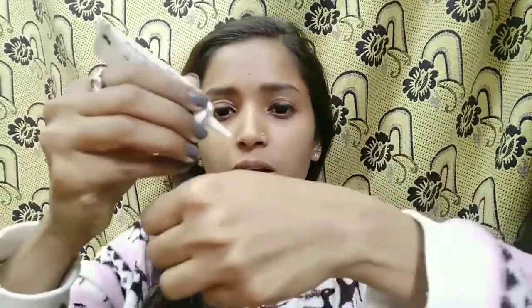Now I will put the glue. Many beginners directly apply glue onto the lash, but you don't have to apply it directly — if you do, you will get too much quantity. The best idea is to put glue on the back of your hand. I will take a little glue on the back of my hand.